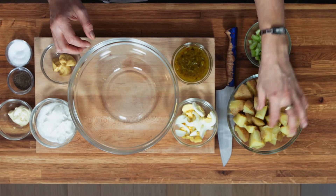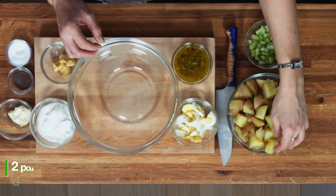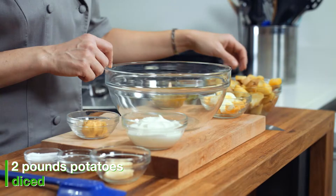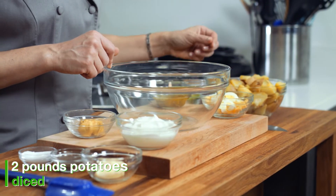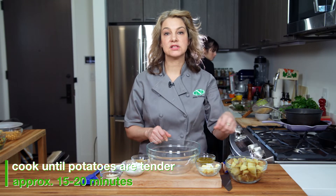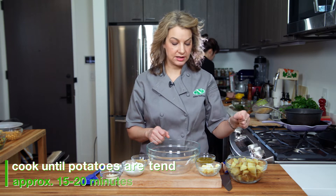We've got potatoes — these are Yukon Golds that we've diced up and already boiled. What you're going to want to do is just cut up some potatoes into bite-sized pieces and then boil them for about 20 minutes and drain them. You can rinse them in cold water or let them cool off until it's time to make the potato salad.